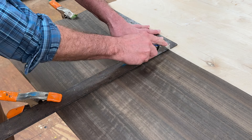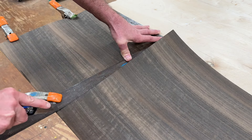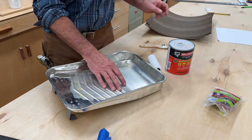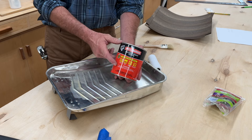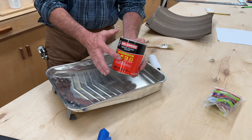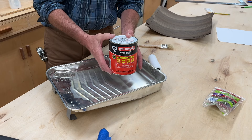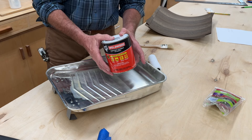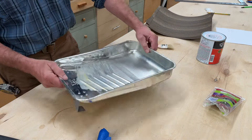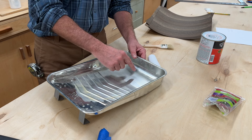Now that I have the veneer cut to size, I'm ready to get started with the contact cement. I like to use the solvent-based contact cement in the red can. The water-based contact cement — also known as non-flammable, in the green can — I think it's a little bit more trouble than it's worth.